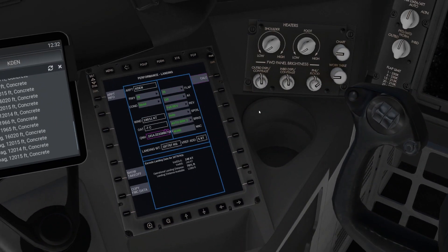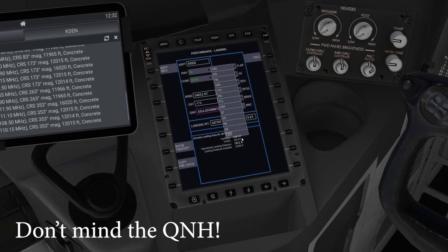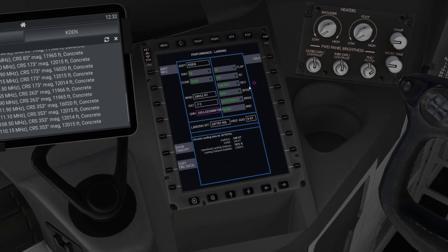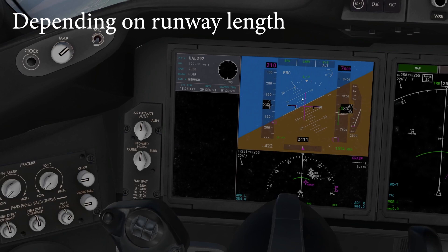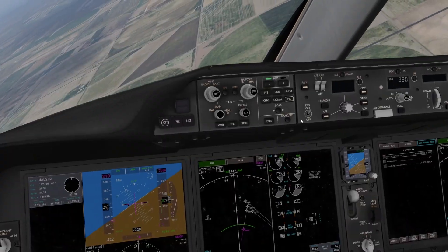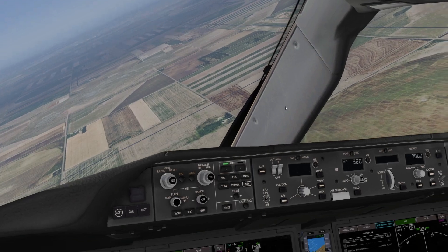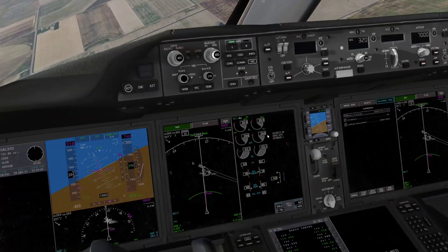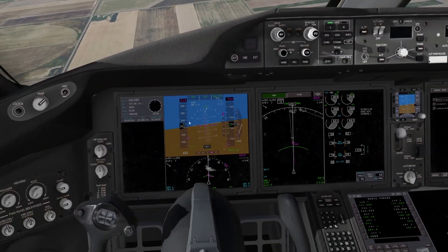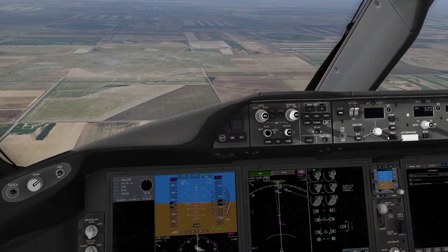Assuming that you've done your performance calculation, put in Denver and select all the options here. Flaps — usually land on flap 25 to make sure it's not floating. There's the callout. Make sure we're on VNav. So we're just turning final here. We are a bit low actually, so it's going to take a little while for the approach to gain. We need to get some flaps out.